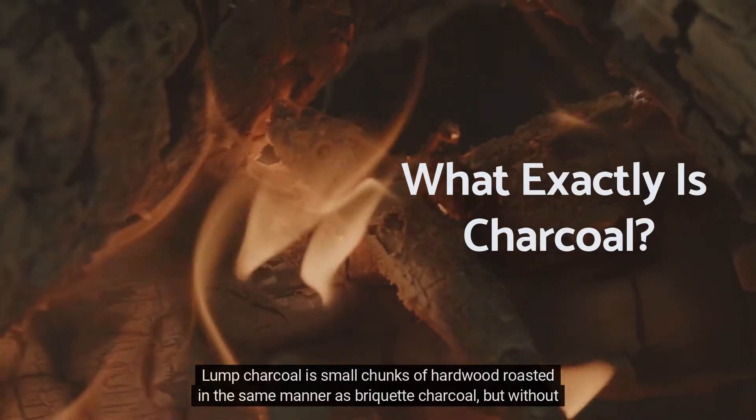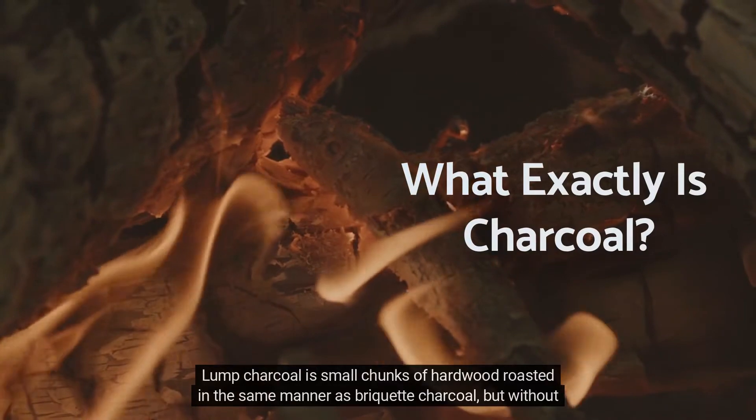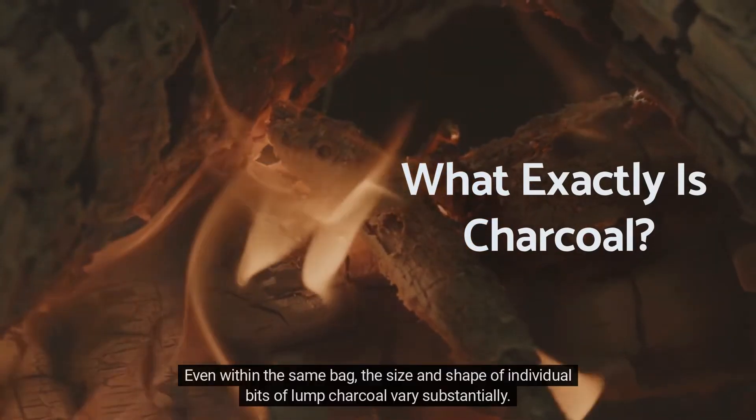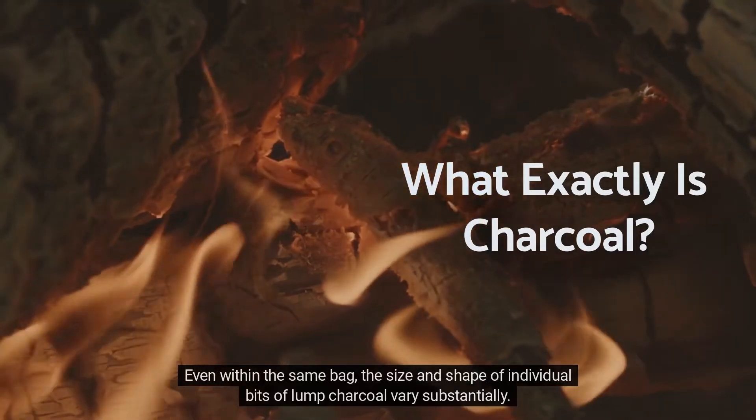Lump charcoal is small chunks of hardwood roasted in the same manner as briquette charcoal but without any added additives or shape. Even within the same bag, the size and shape of individual bits of lump charcoal vary substantially.